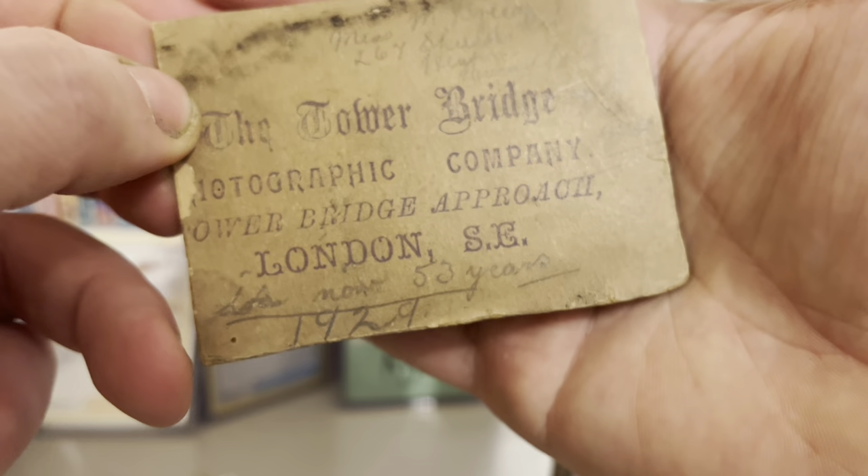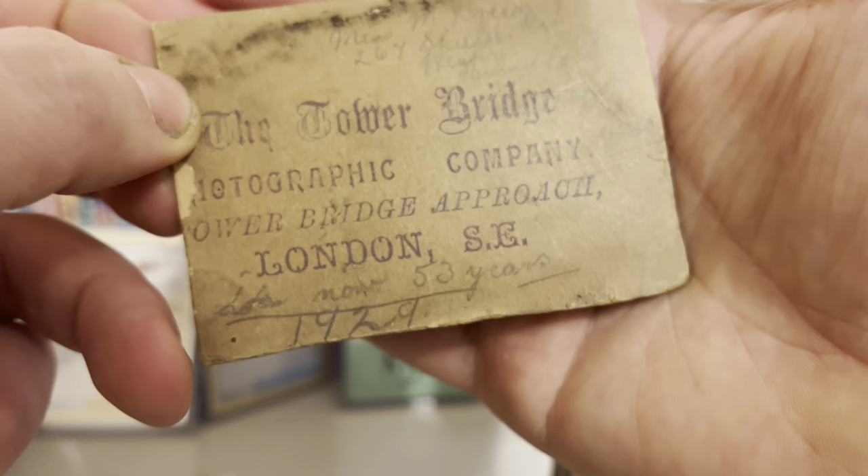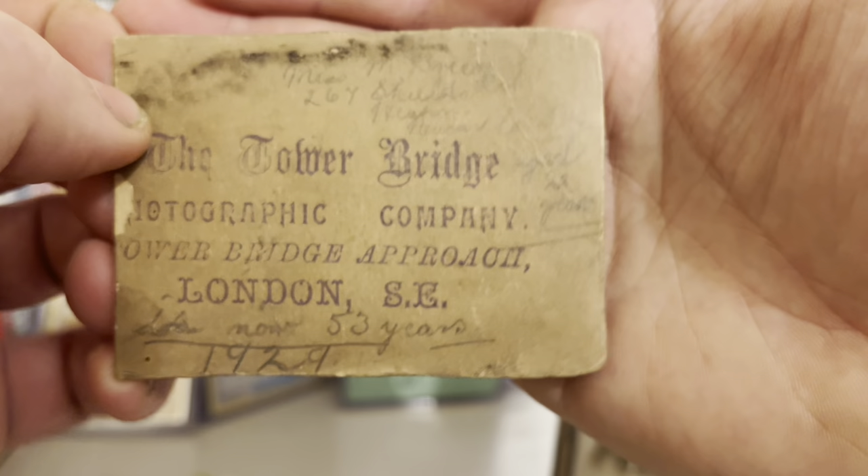And then it says the date and her age now — 53 years, 1929. So this photo was taken 31 years earlier, so around 1898. Cool, huh?